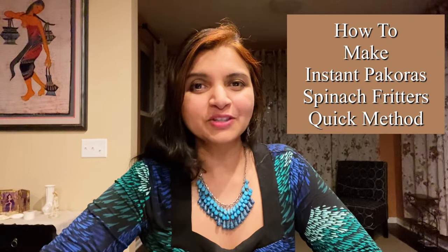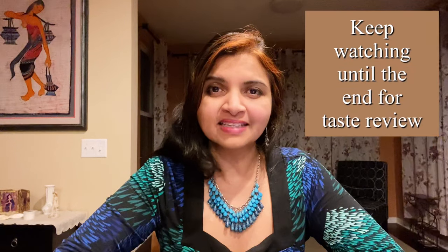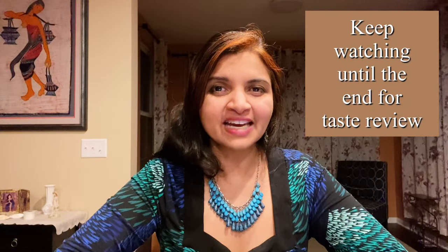Hi everyone, hope you all are doing good. Today I'm going to show you how to make yummy pakoras in the airfryer. In my last video I showed you how to make crispy garlic zucchini bites. Pakoras are one of my favorites, and I'm sure it's your favorite too. Those who don't like spinach are going to love it. I'm just going to put all the ingredients in one big bowl, mix it all together, and put it directly inside the airfryer basket. Keep watching and let's get started.